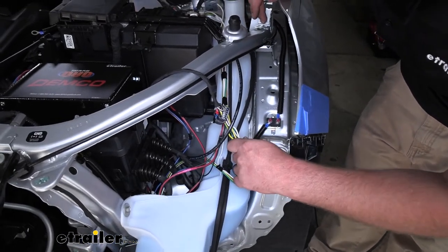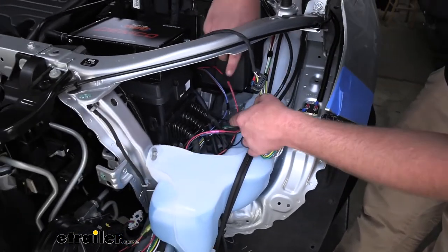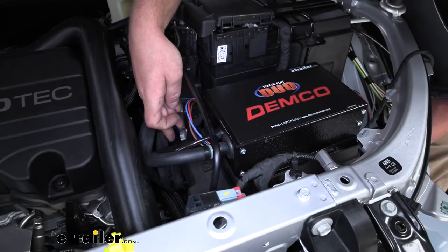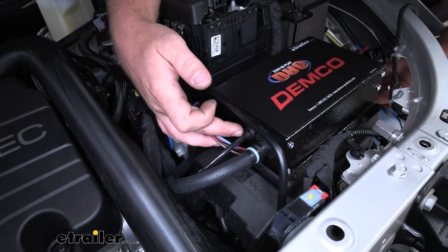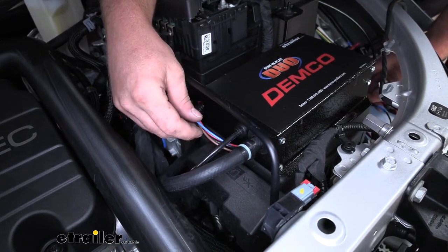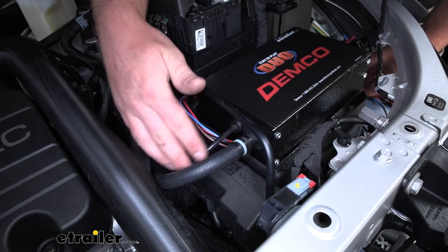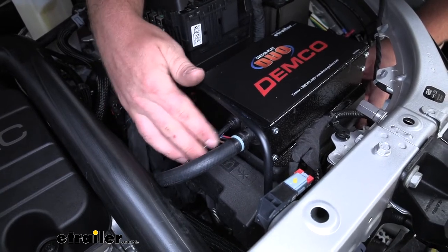We'll continue hooking up our airline tube. This just kind of loops around and goes along the side of our fuse box and battery, where it comes up and simply plugs into our main operating unit the same way we plugged it into the actuator cylinder. When you're running anything coming out of the operating unit, remember you still want to have access to your fuses underneath the lid, so give yourself a little extra slack in the wires and the tubing so you can easily lift the lid up without stretching those wires out.